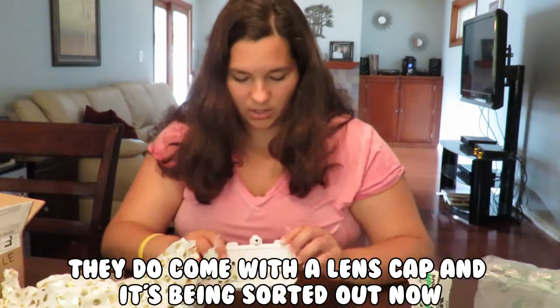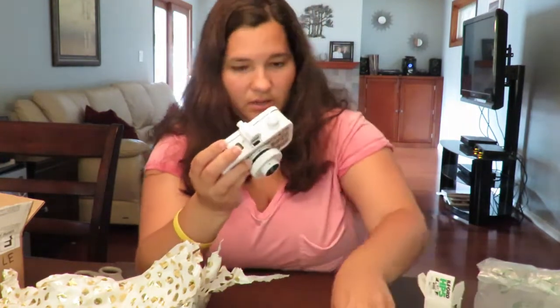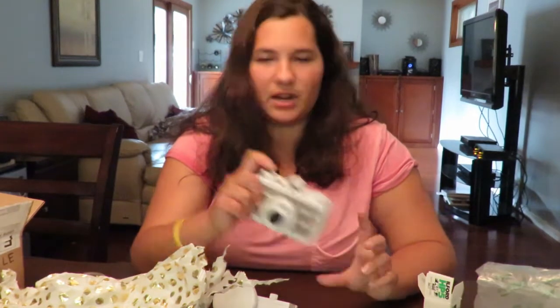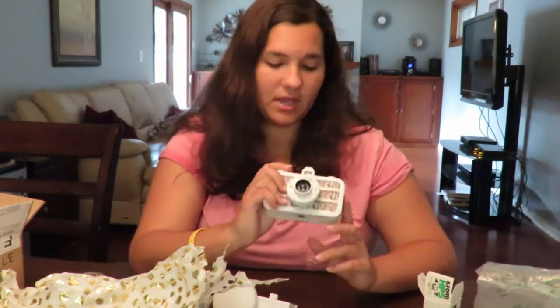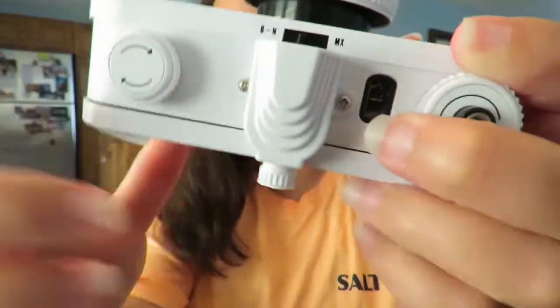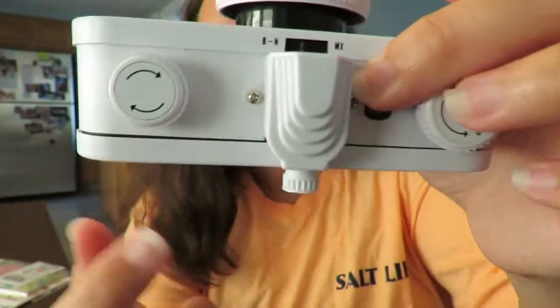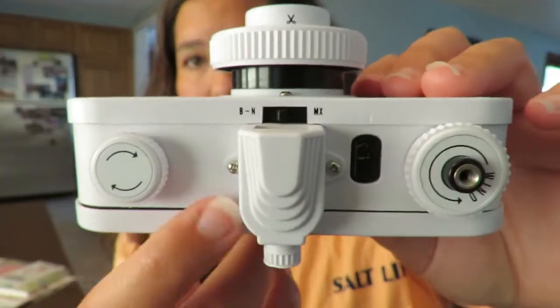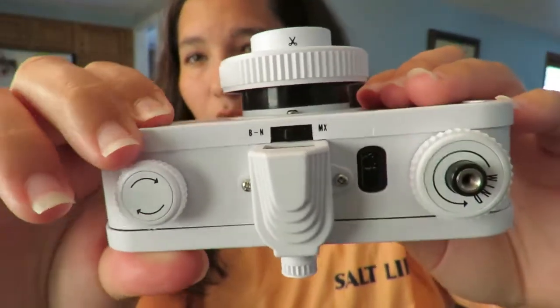I really wanted one of these cameras but some of them are just really expensive. I've just been trying to grow my camera collection and try out different things. It's the next day and I ended up getting really stressed about this camera because I noticed that the door for the film isn't completely airtight — one side just moves and doesn't sit flush.